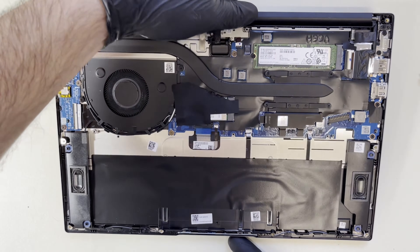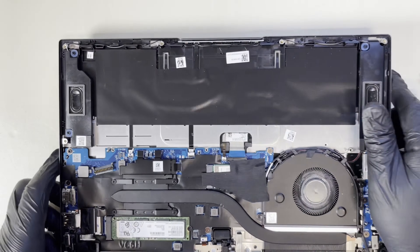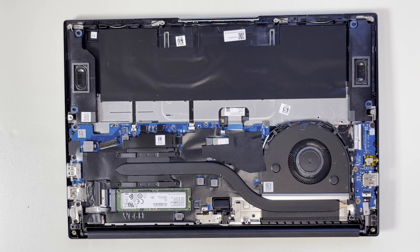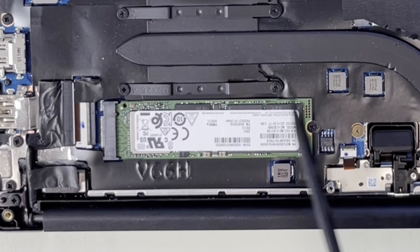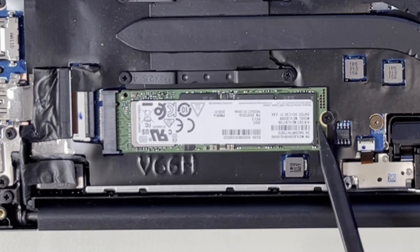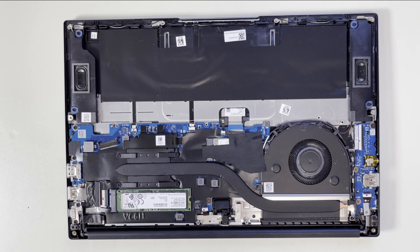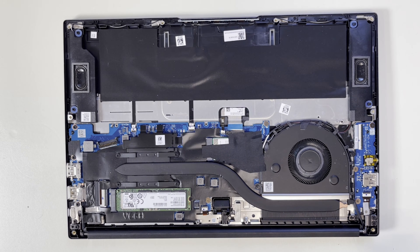Now I will turn this around. As you can see, it has a solid state drive which is upgradable if you want to upgrade to a larger size. However, the RAM memory can't be upgraded because it's soldered to the board. So let's take out everything from this unit.